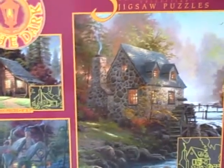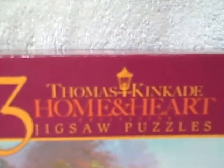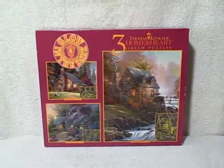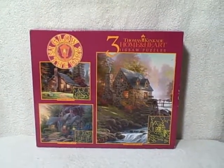So there's one that's a 100-piece, one that's a 300-piece, and one that's a 500-piece. They're all glow-in-the-dark. It is a new, unopened three-in-one glow-in-the-dark Thomas Kinkade puzzle set.